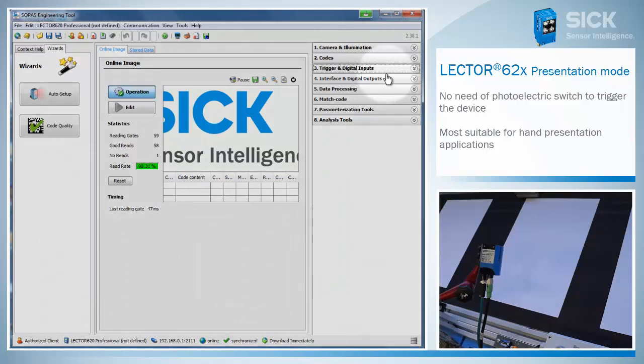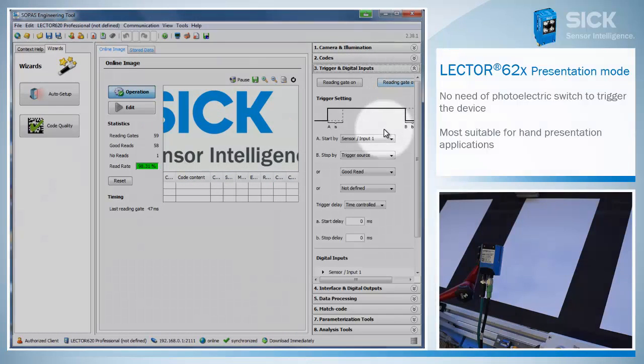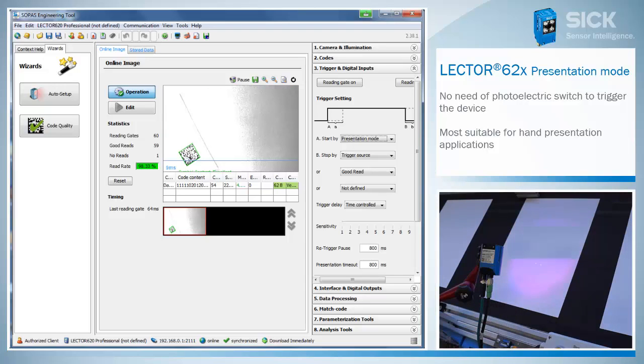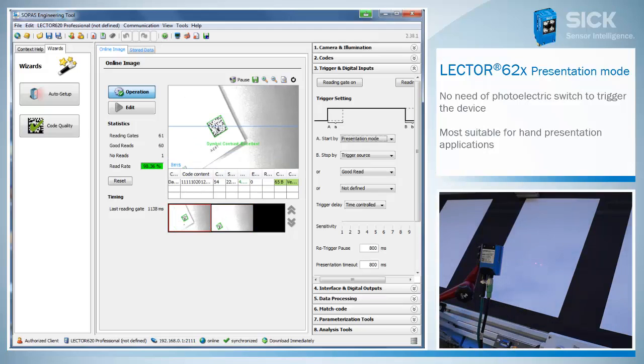Use the presentation mode of the LECTOR 620 to avoid this. The presentation mode of the LECTOR 620 autonomously identifies that there is an object in front of the code reader and starts the reading automatically.